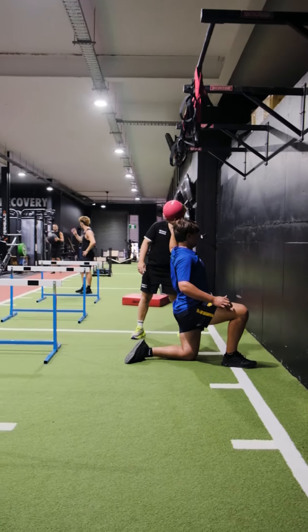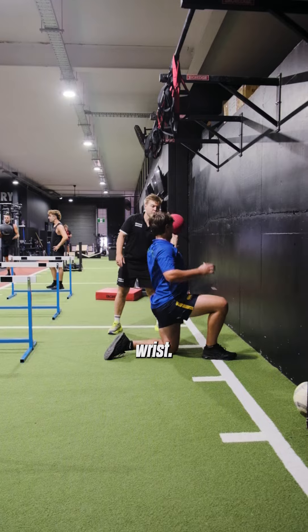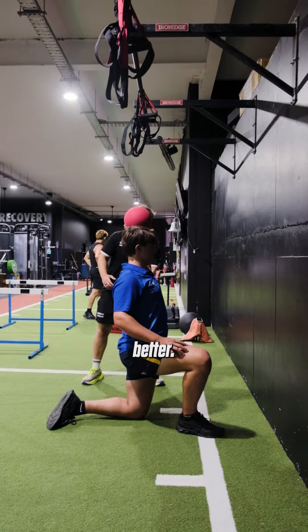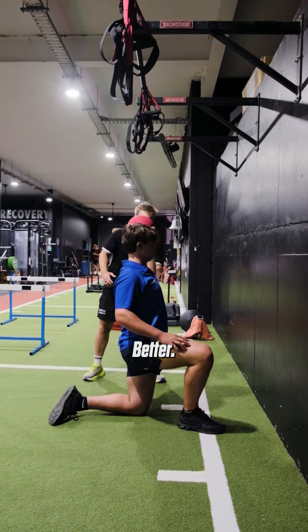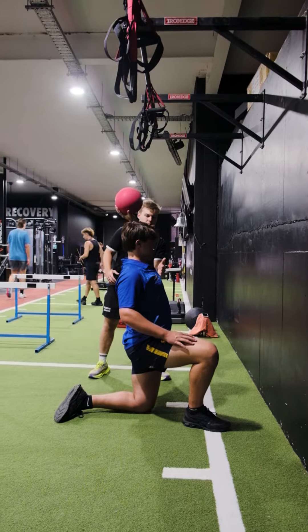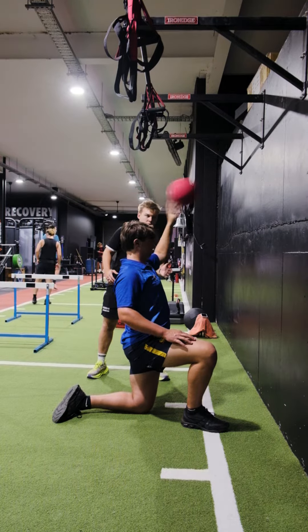Not too bad. Whip through your wrist. Whip through your wrist. A bit better. Better.